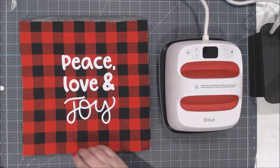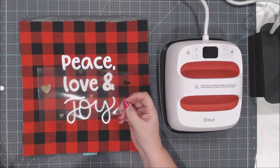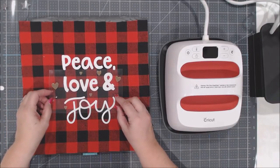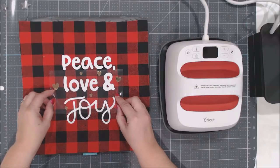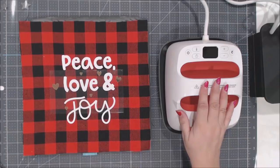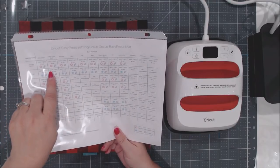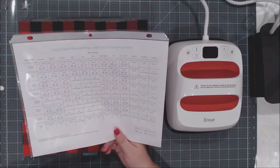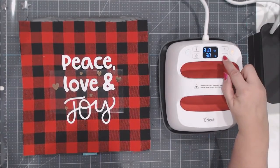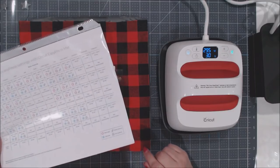Turn the Easy Press back on. The foil iron on on cotton poly blend needs to be at 295 degrees for 30 seconds, and it's a cold peel. I decrease the temperature to 295. Because the machine had cooled down between uses, once the green Cricut head pops up, I set the Easy Press on the hearts with one hand applying gentle pressure.